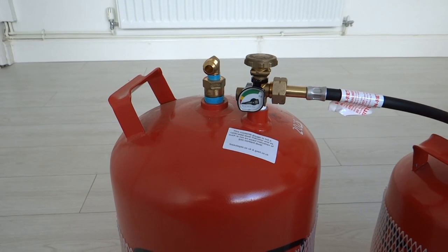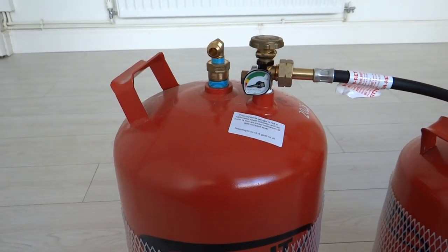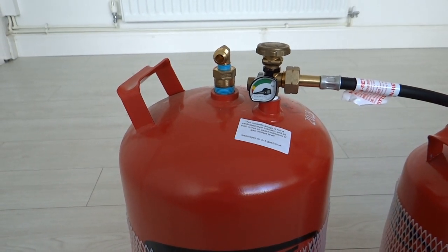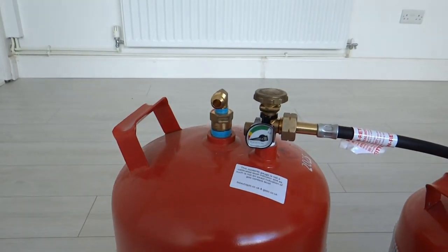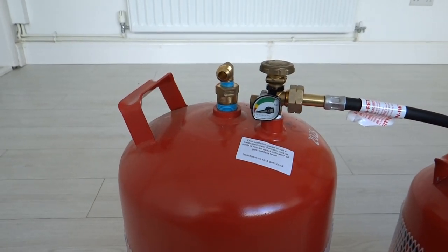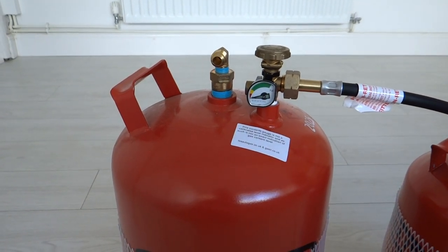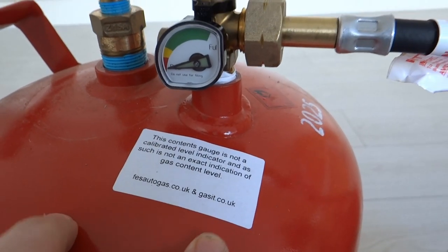Moving on to how it's fitted — I should point out that I'm not a gas professional, just a DIY installer, so treat these instructions as such. There are lots of video instructions on the GASIT website; if you go and have a look they'll probably give you better detailed guidance on what you're supposed to do. If you drop those guys an email they're really good at getting back to you — it's just gasit.co.uk.